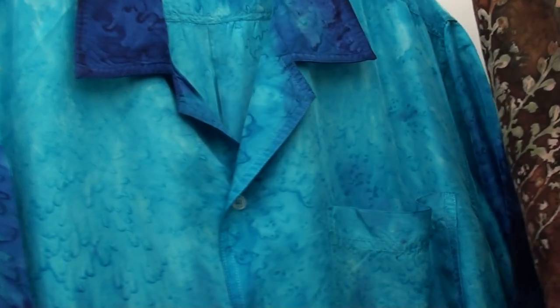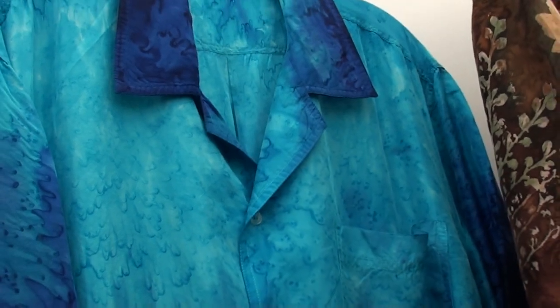I'm self-learned. I went to the library, got some books on dyeing silk, and started experimenting, which I love to do.